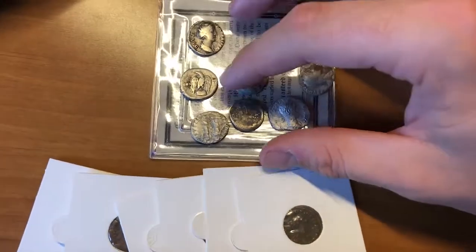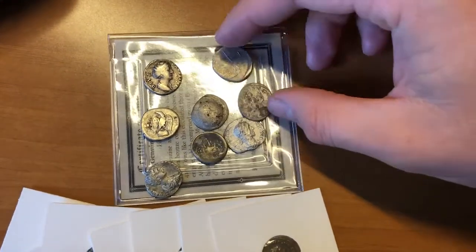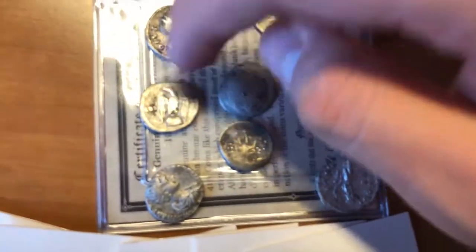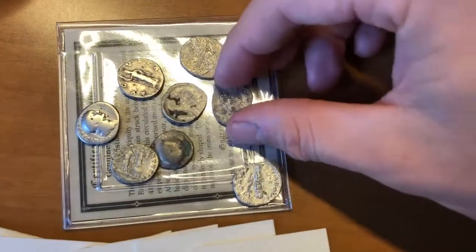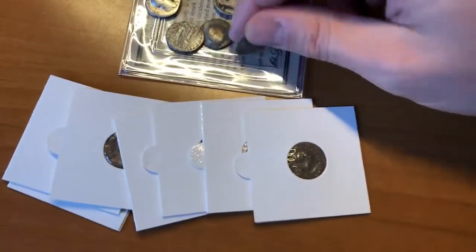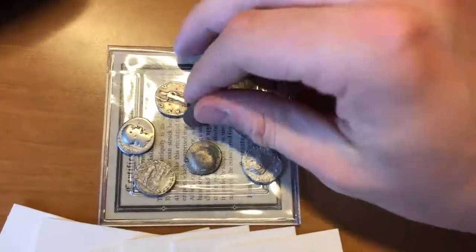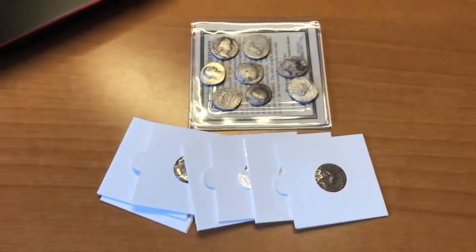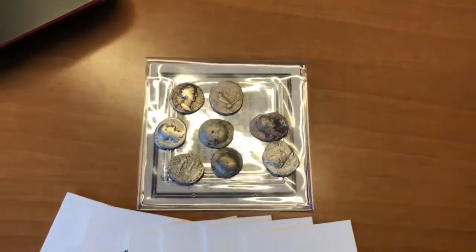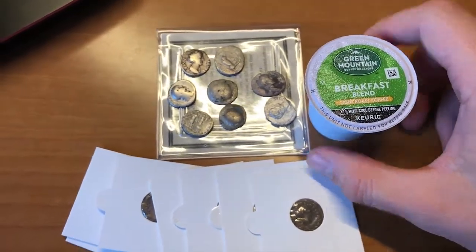That's my thoughts and theories and a quick rundown on the history — I may have gotten some dates wrong, a lot of that was off the top of my head. Hopefully you like these Roman coins; I'm probably going to get a few more because I love these things. It's cool to think some Roman soldier was running around with these in his pocket. Constantine and Nero were pretty famous Roman emperors. Let me know if you like this type of video and I'll be happy to make more. I'm going to go have a breakfast blend coffee — catch you on the next one.